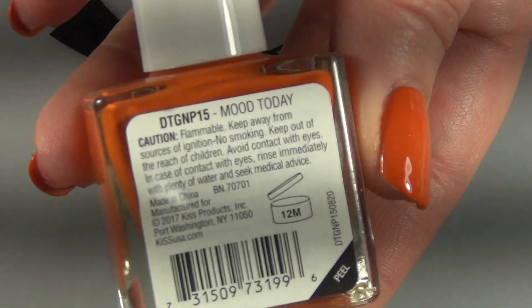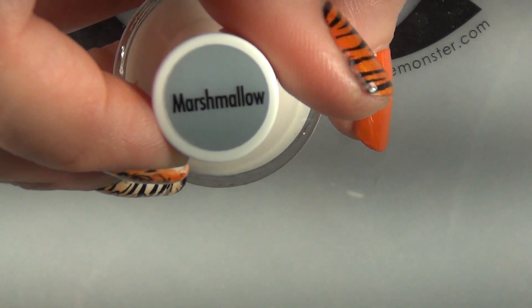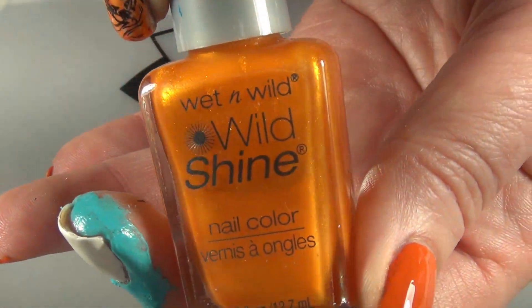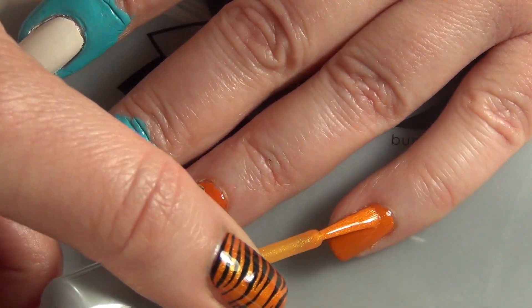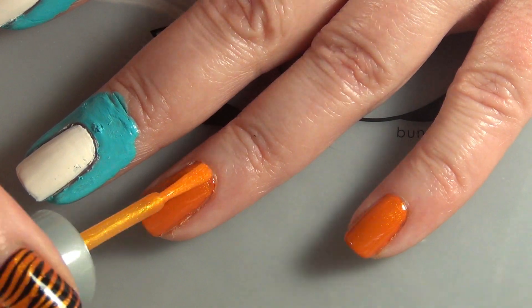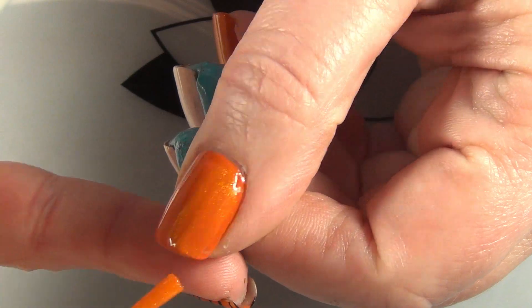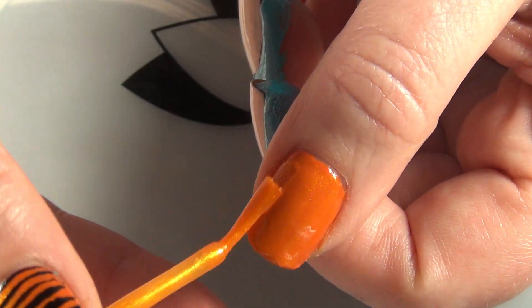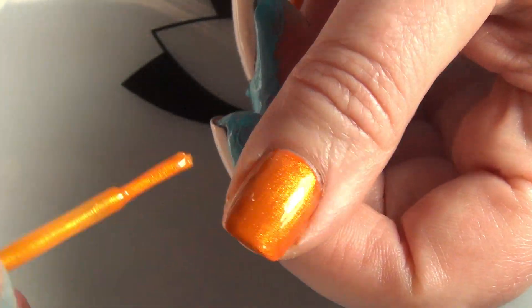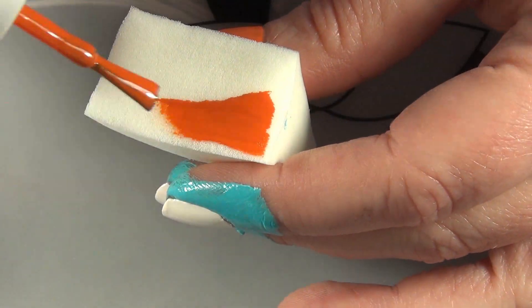For my base colors, I'm using this Kiss Gel Mood today and this Patina in Marshmallow. I have that one on my index finger and my middle finger, and then I'm going to come in with this Wild Shine color — it's got no name on it whatsoever — and I'm going to pop that on my pinky, my ring finger, and my thumb. All the fingers that have the orange color already on them, I went over with this color because it's a very sheer color and it's got a beautiful kind of goldy orange sheen to it, which I loved.